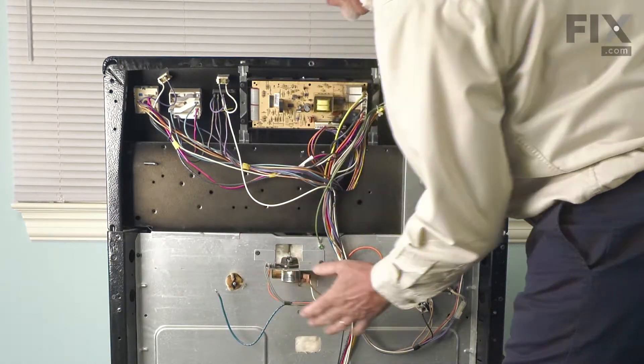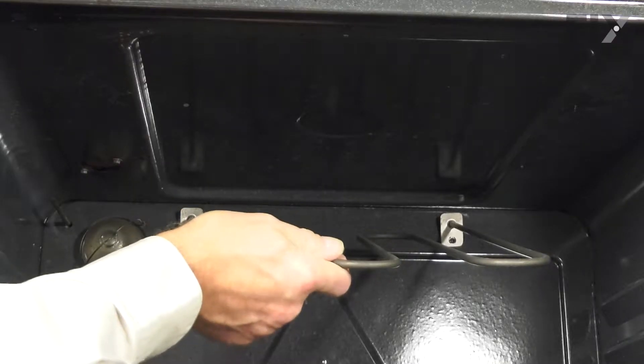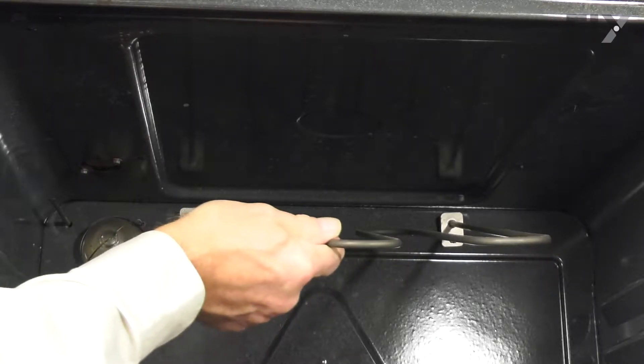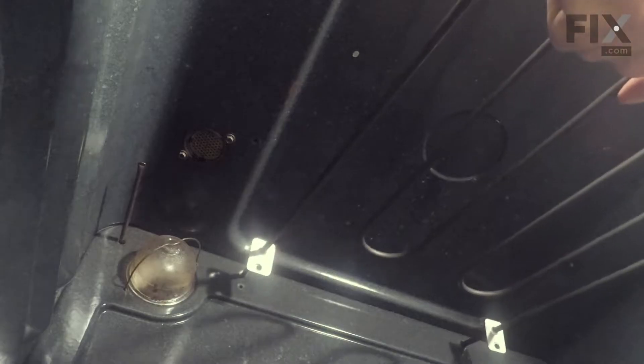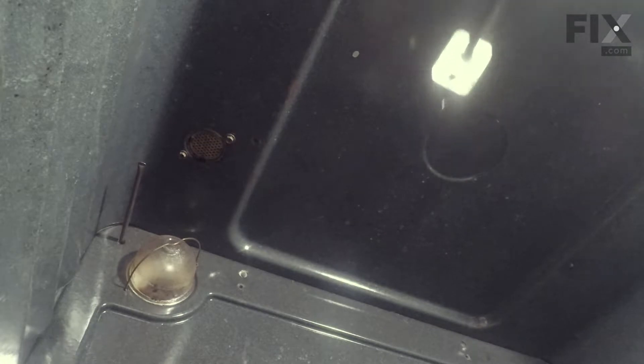With both wires off, we can now go back to the front of the oven and we'll pull that element out through. Now that we've removed the wires from the terminals on the back of the element, we can try and pull that element out through the opening and we'll discard the old one.